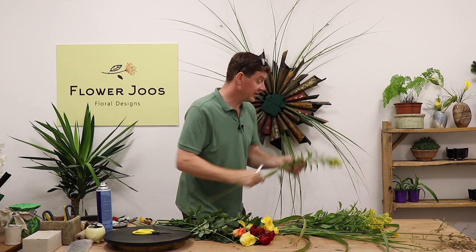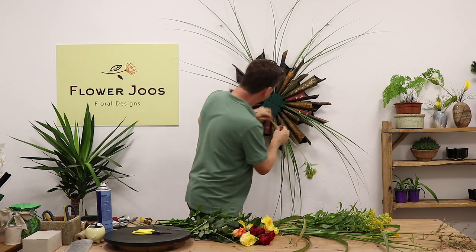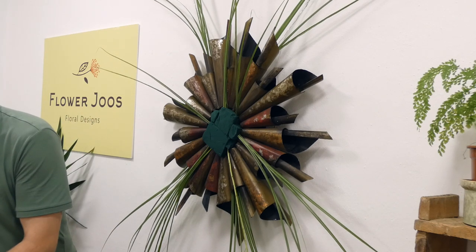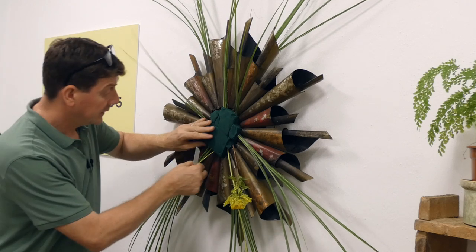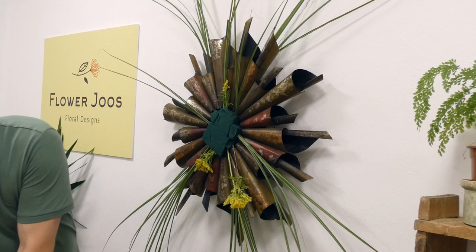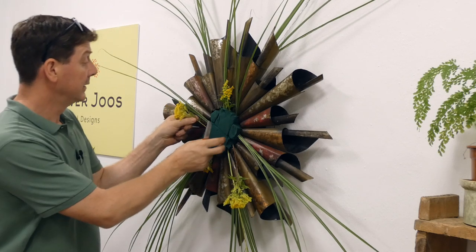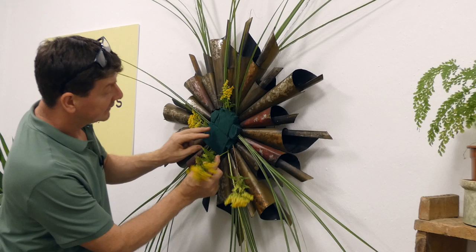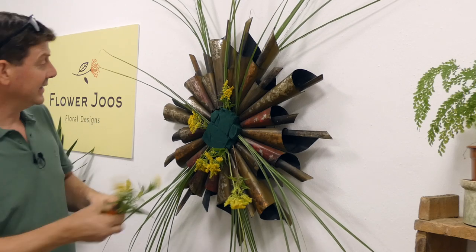The next material I want to use is the solidago. We're going to take off a bit of the greenery and then start to come out a little bit. We don't really need as much of the green. I do want to put a little bit here so we can start to just hide that border there. This would be a great arrangement as a talking point, or maybe for Halloween or autumn, basically.